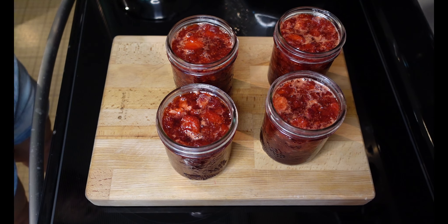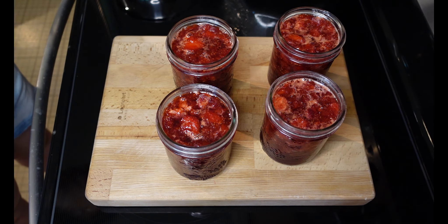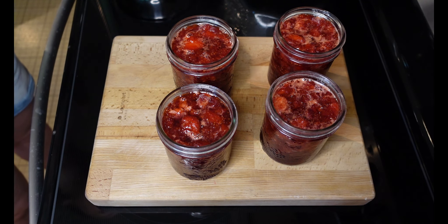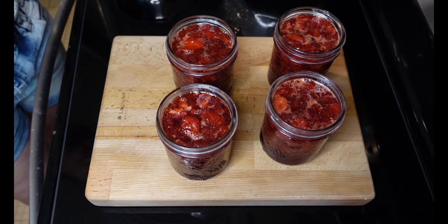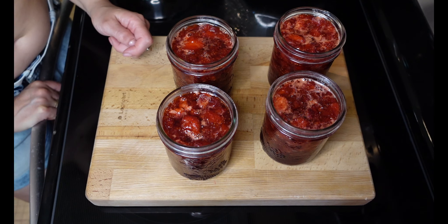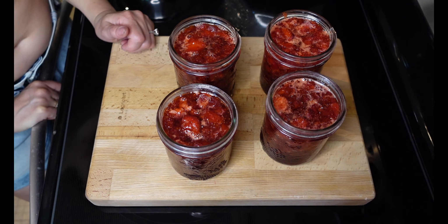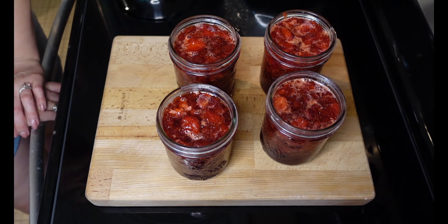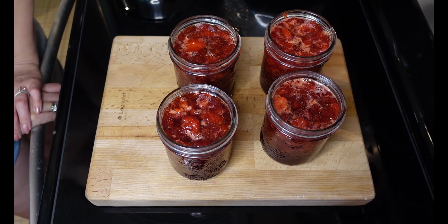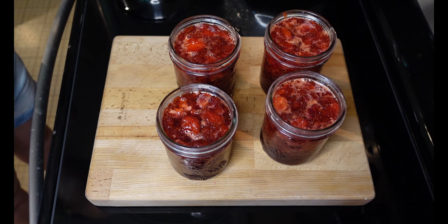Here it is — I wound up with four pints of beautiful strawberry jam. Even though I held back on one cup of sugar, it still worked out to the recipe's directions almost perfectly. I had just a little bit left over and I'm going to eat that over some ice cream right away. You can see even without skimming the foam and adding no butter or margarine, the foam isn't terrible. There's a little foam on some of these, but I don't think the extra steps are really worth my time. I will water bath can this and put it in the pantry to enjoy over the winter.